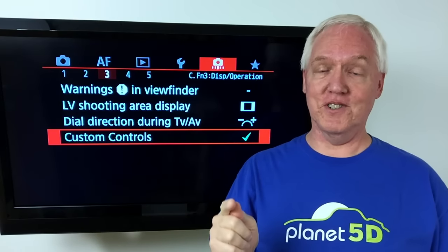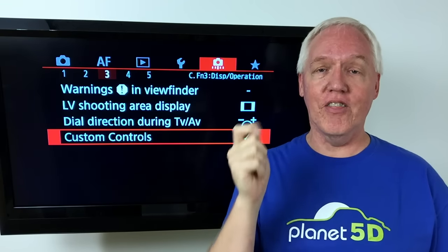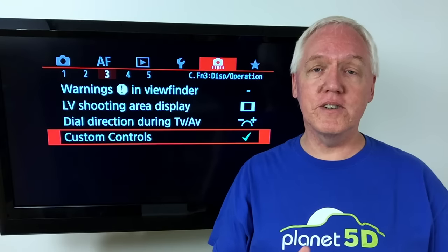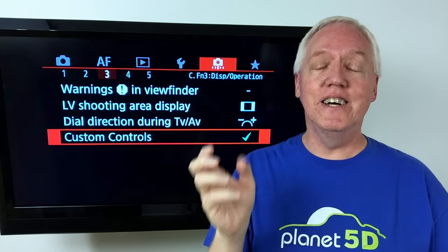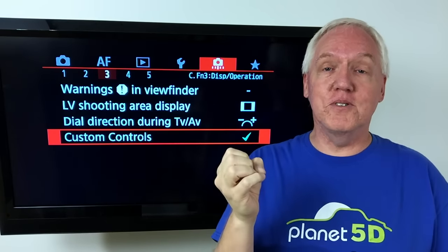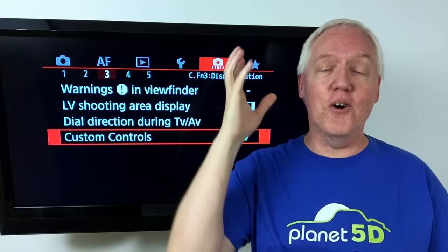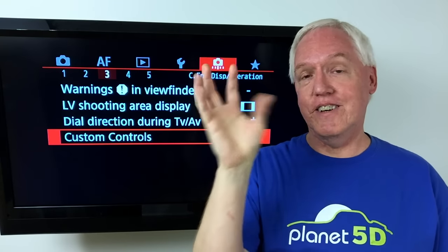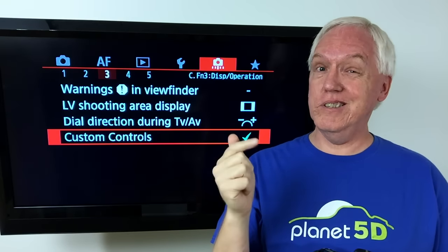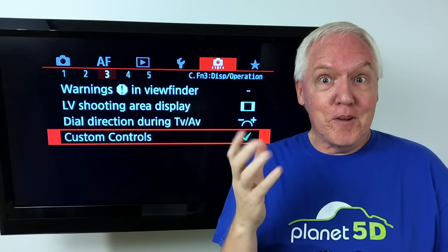Greetings Earthlings and Photographers! Have you ever been in a situation where you end up only using the center point for focus and then doing focus recompose — moving the camera to get the composition that you want? It's certainly the simple way of doing things. Learning the other focus systems is sometimes a little more difficult and it doesn't always select the focus point you want, so using that center point constantly makes it a little easier.